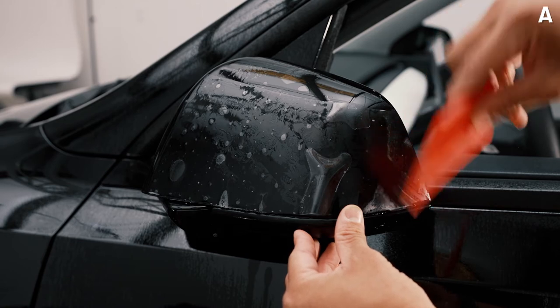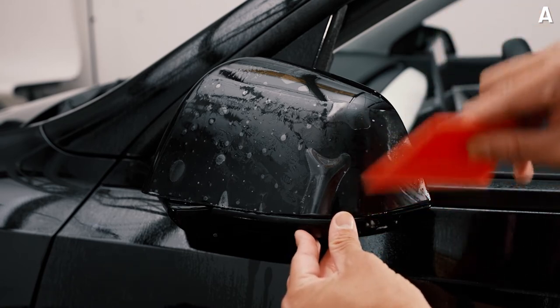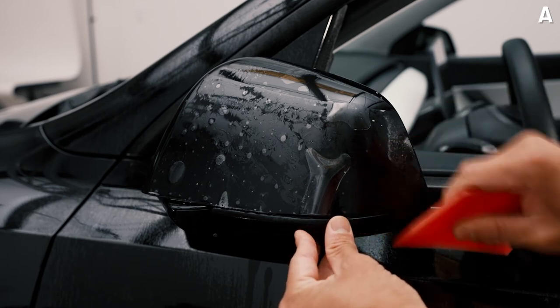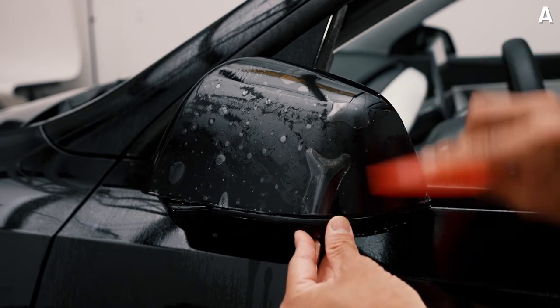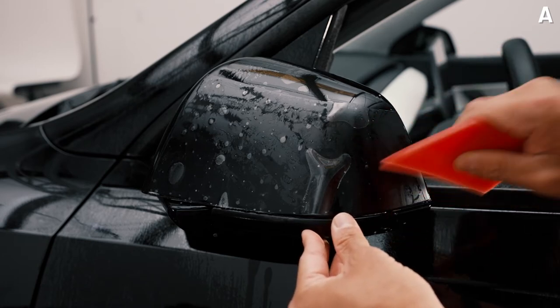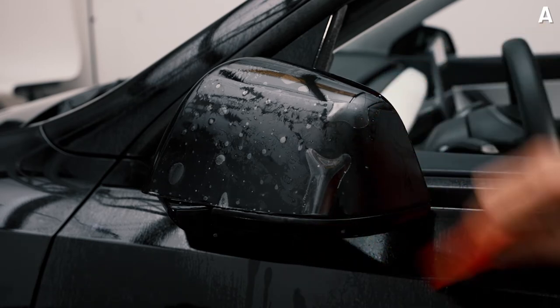What I like to do is use gentle strokes just to make sure the squeegee doesn't move the PPF piece. Once you get it completely anchored, you can get a little harder with your squeegee strokes. You'll feel that it is fully anchored and you're ready to stretch across the mirror.